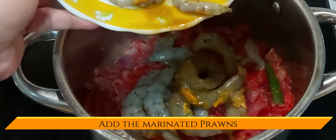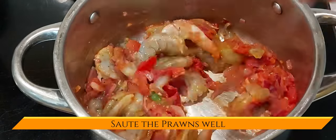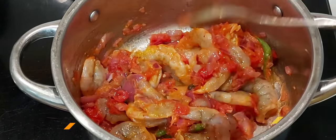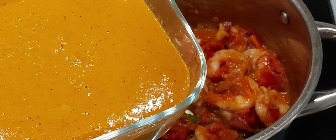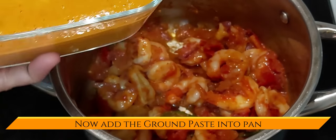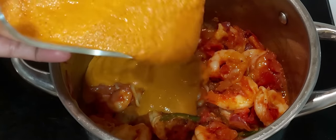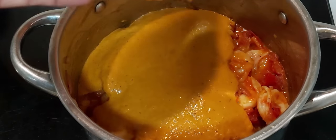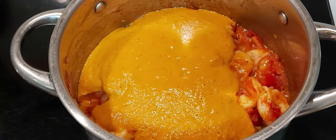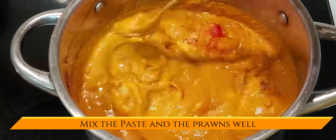At this point you can add the marinated prawns and mix well for a minute or two. Once you see the tomatoes leaving water, add the ground masala paste and mix all the masala and prawns together very well.